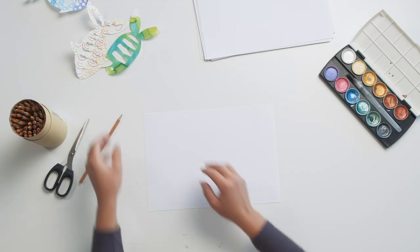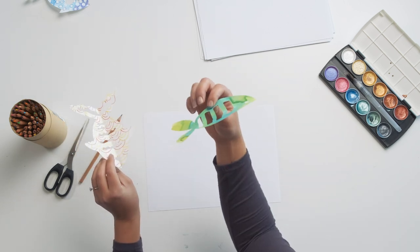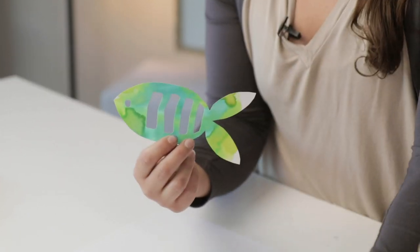Depending on what kind of patterns or colours you want on your fish — as you can see, this one was done with some food dyes, this one was just done with some coloured pencils — so with whatever you have available to you, we're just going to decorate our paper and then work from that.